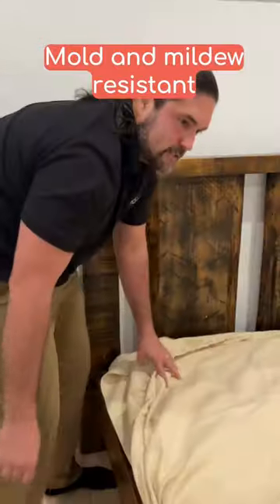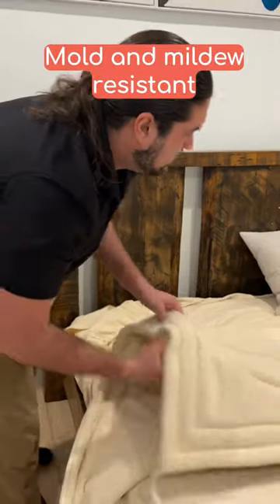Mold and mildew also have a really hard time growing on wool. So far this mattress has been great — I highly recommend it if you're looking for something healthy and natural.